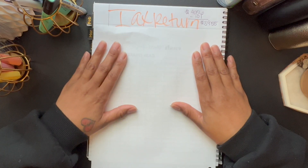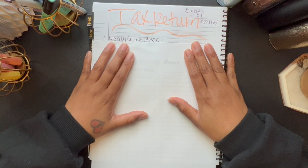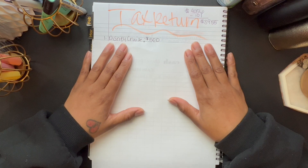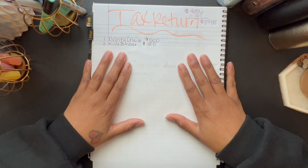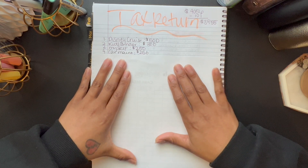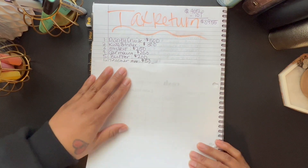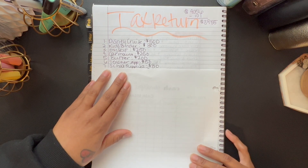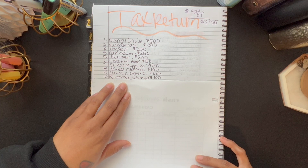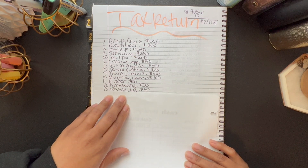Here's the breakdown: The first thing is my children's Disney cruise — that's what we're doing for Christmas this year — and the deposit is $500. My kids' binder is getting $300. I'm giving myself $250. Car maintenance is getting $250. My buffer to sit in my account for any bills is getting $200. Teacher appreciation is getting $50. School supplies is getting $80. My kids' school clothes is getting $100. My twins' clothes is getting $100. Summer camp is getting $100. Easter is getting $20. Mother's Day is getting $50. Father's Day is getting $40.